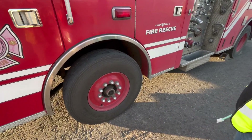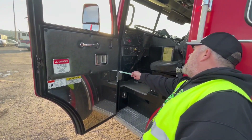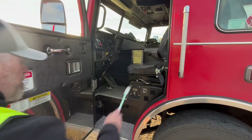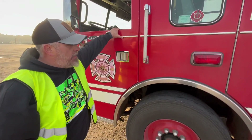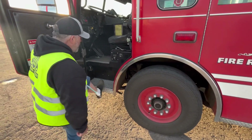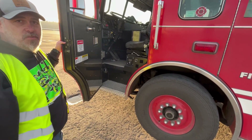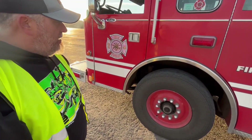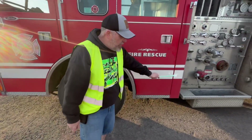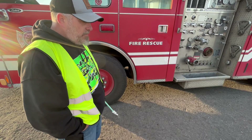Checking the door area: door hinge is secure, not cracked or damaged; door seal rubber is secure and intact; door latches properly. Checking all steps and anywhere I step on this truck — all solid, securely mounted, not bent, broken, cracked, or damaged, no slipping hazards like grease or oil. Frame and cross members under the truck: all secure, not bent, broken, cracked, or damaged, no illegal welds, no holes, and no missing cross members.